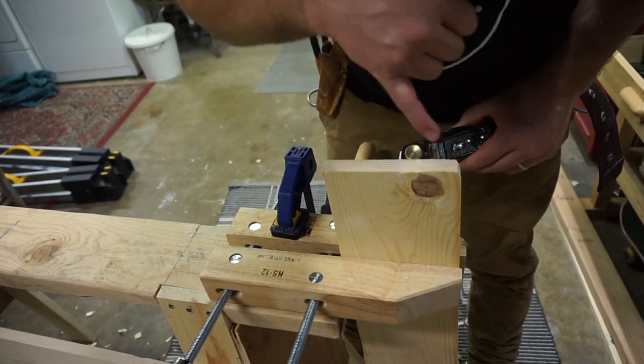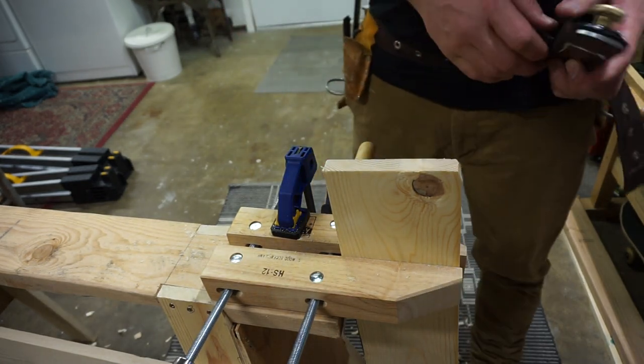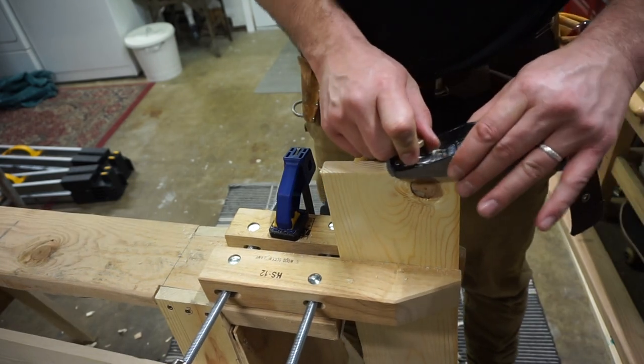It's always good after a while to come and check for your line, to see how deep you're going, if you need to adjust your block plane or anything else.